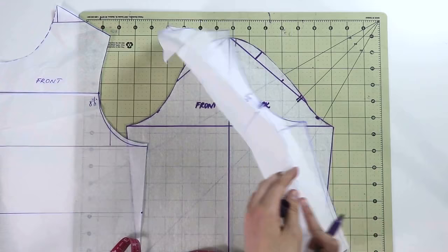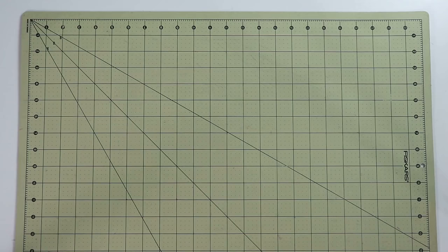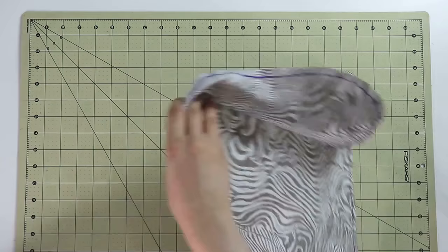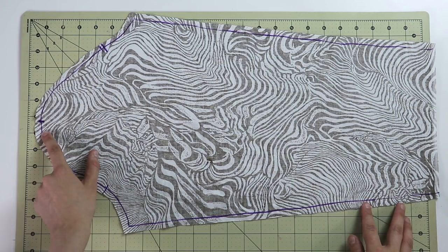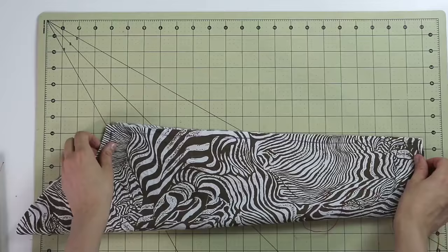Once all of that is done, cut your fabric and do a test run of the sleeve and bodice together. Make sure you add seam allowances before cutting your fabric, and add hem allowances as well if you want to see how the hem folds up. I basted mine by hand, but you can do that on a sewing machine — the preference is all yours.